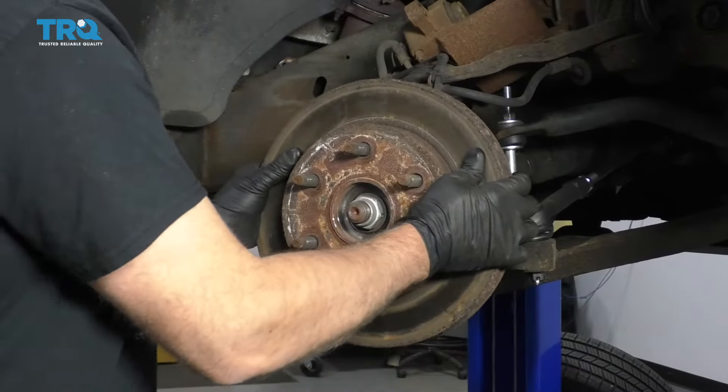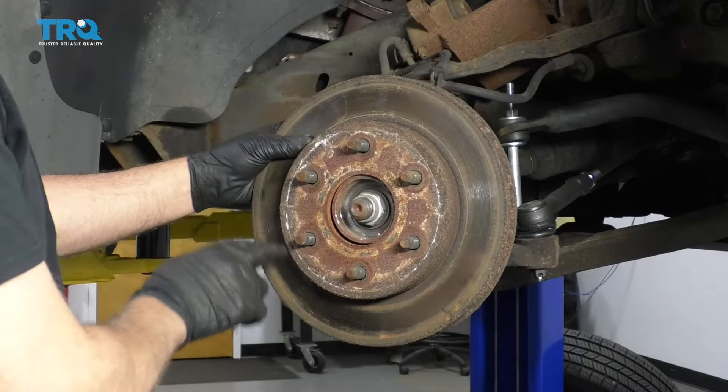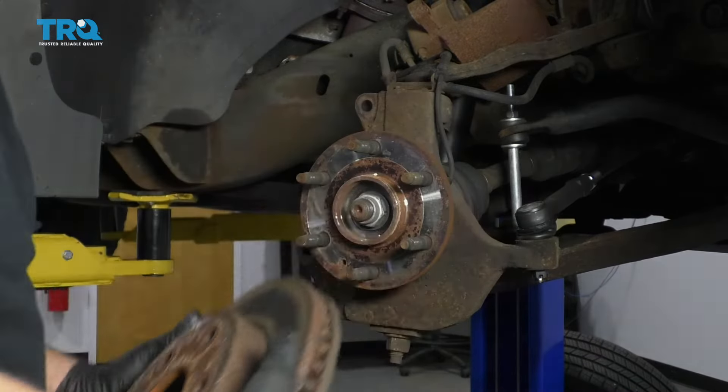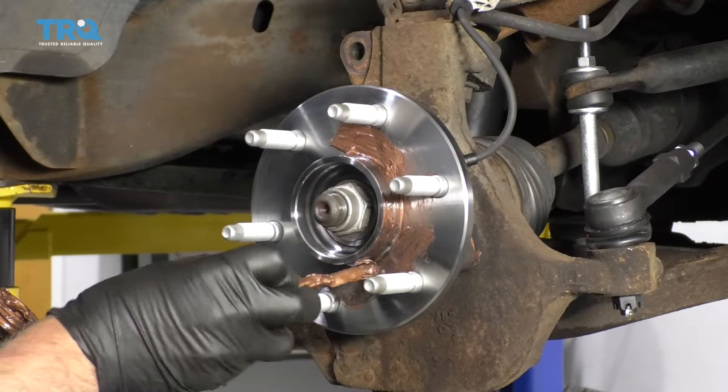Take the rotor off. If your rotor is stuck on there, you can take a hammer and just hit in these areas — just be careful not to hit the studs. Slide it off. Then take a little anti-seize and just wipe it on the hub surface.